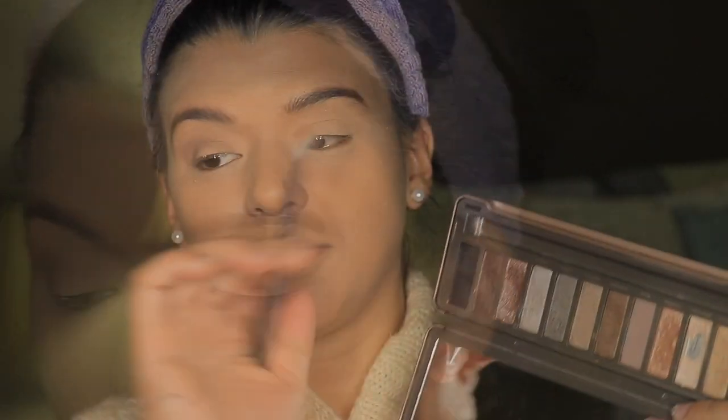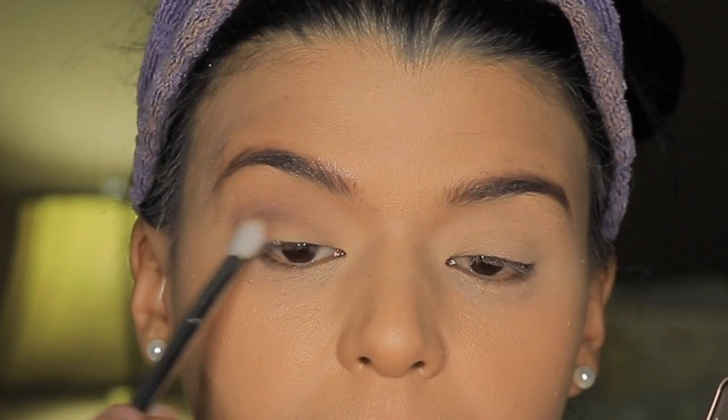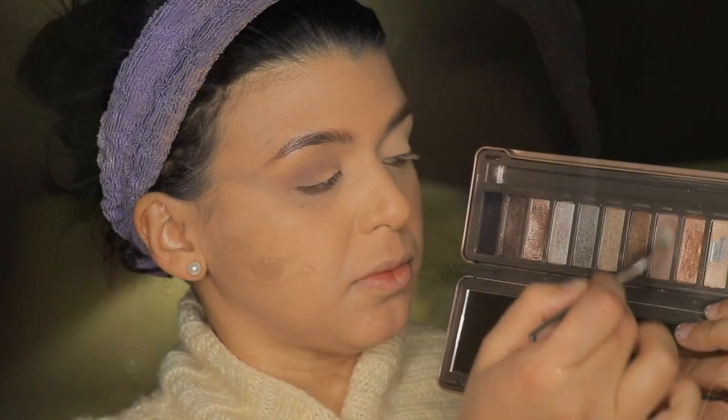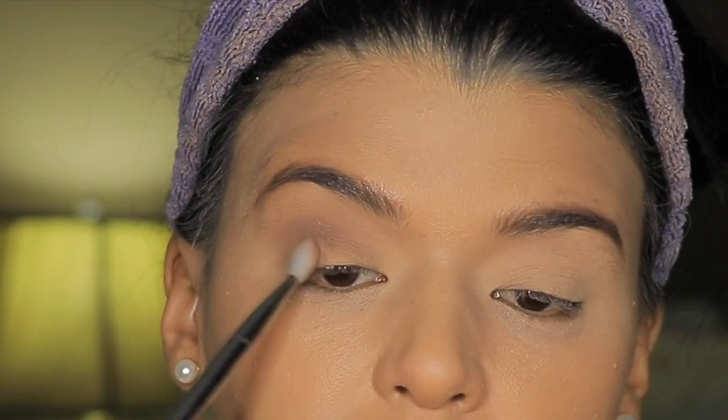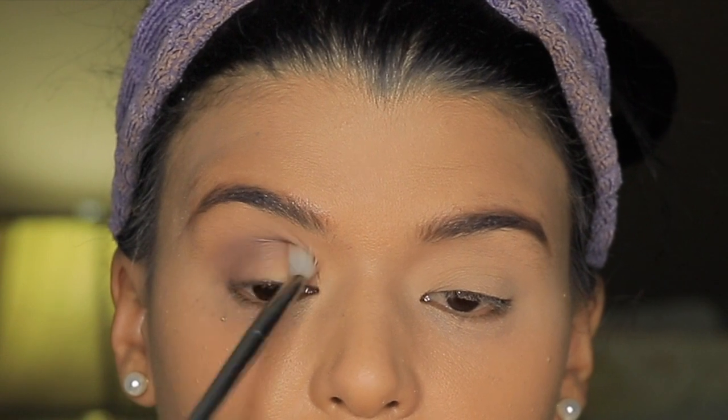My eyeshadow is kind of old — I think I've had this palette in my collection for about three years, so it does take me some time to build up the color because I think the eyeshadow formula is changing on me. Then I'm taking the 203 by Real Techniques and using the same color Tease, trying to be more precise and build up the color to make it look darker, so it will look better with the darker shades I'm going to apply into the outer corner.